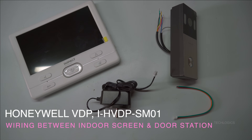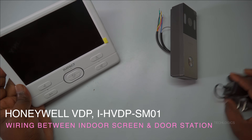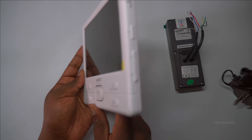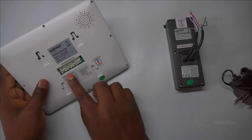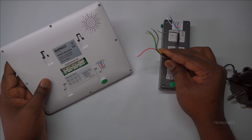Welcome to TechLogix. In this video, we demonstrate how to connect the Impact by Honeywell Analog Video Door Phone Indoor Screen with the door station using a CAT 6 cable. We'll provide a detailed diagram to help you easily integrate your VDP into your home, flat, or office.